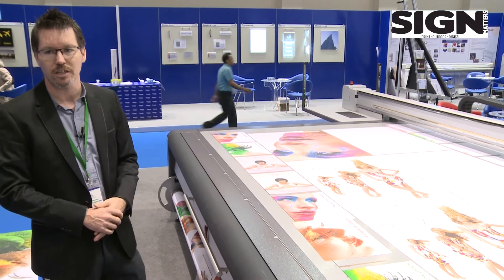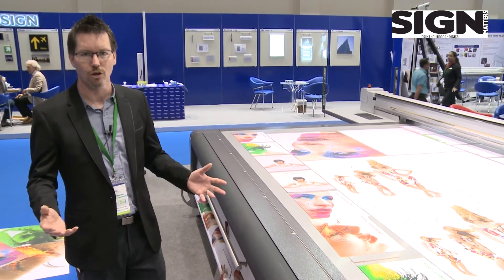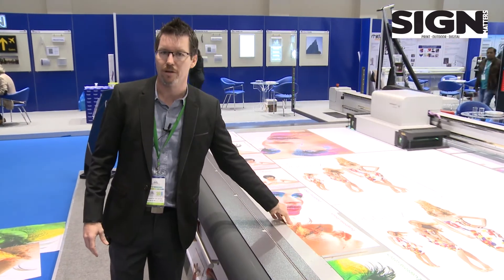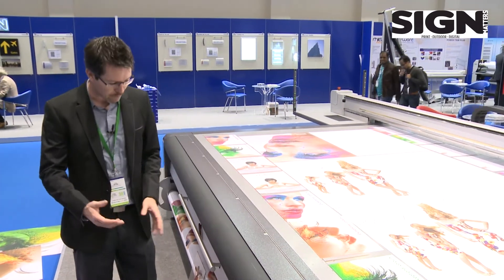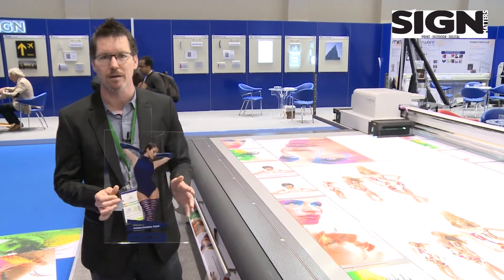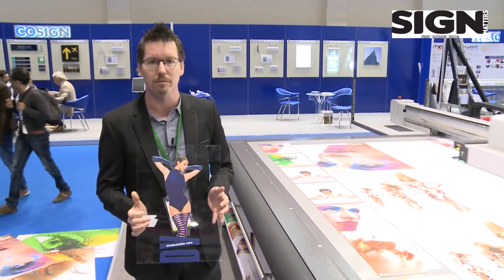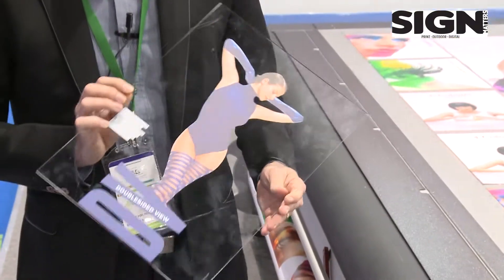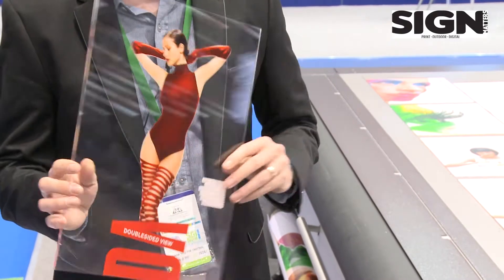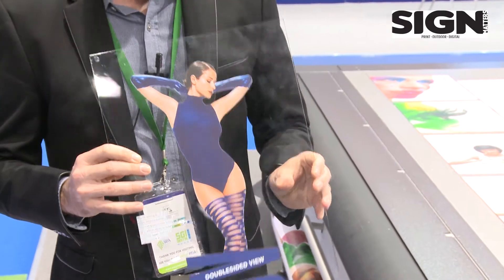Applications: with this machine, you have the possibility to print on all sorts of different materials. At the moment we're printing on paper card, but we can print on acrylics, on clear media — and thanks to white colors, we can print onto clear material as well, allowing us to achieve very special effects with double-sided printing boards.